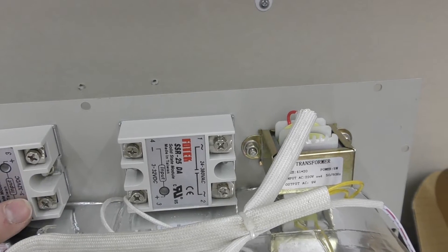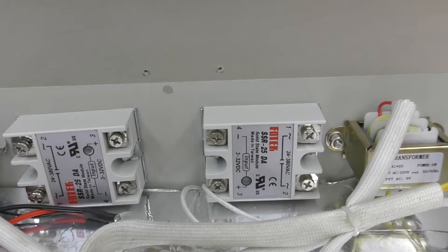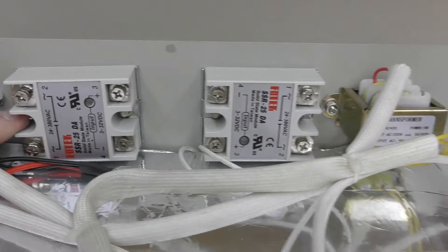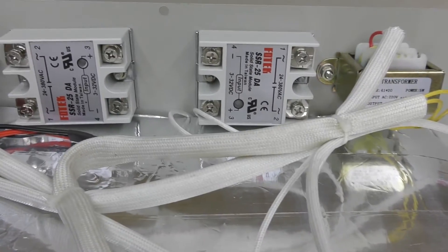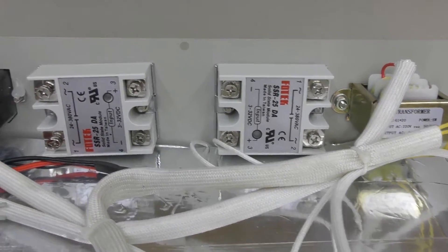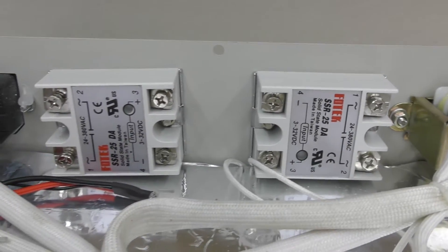You'll notice the DC is to the inside and AC is to the outside on each. Then just mark the position of the hole you need to drill on each side, pivot these up and away, drill through, deburr them. There are two new screws to fit these with nylock nuts and you're good to go.